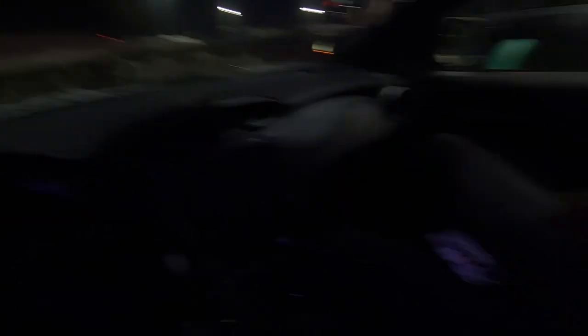We got the camera. We're about to head home and then we'll unbox it and see what it looks like after we get food.